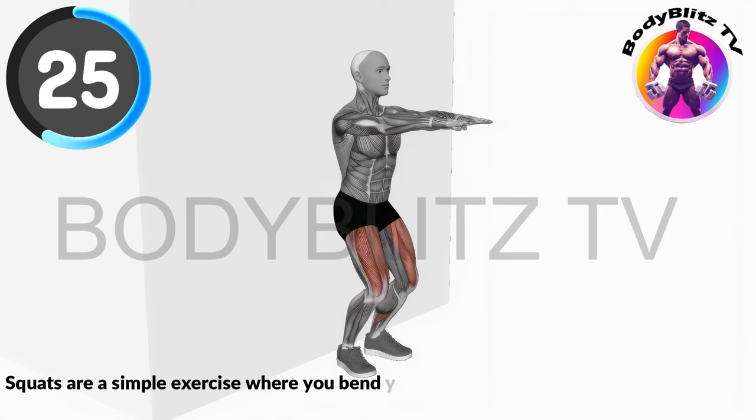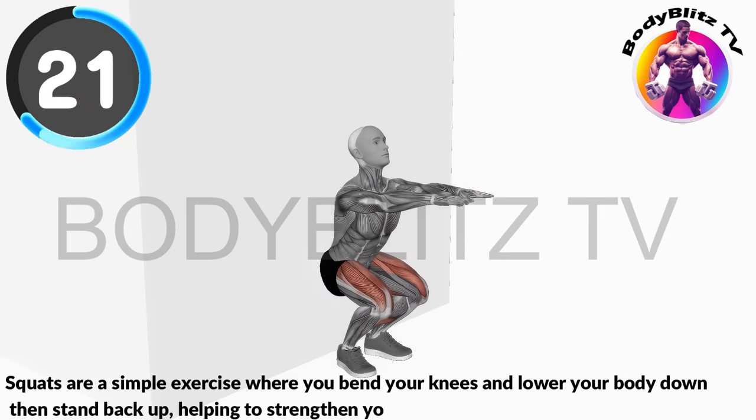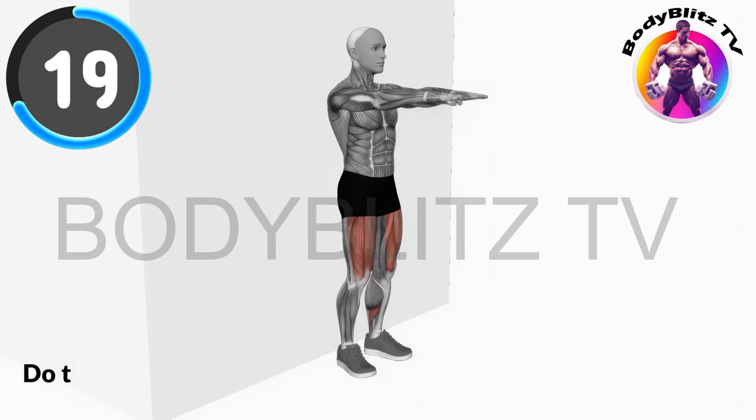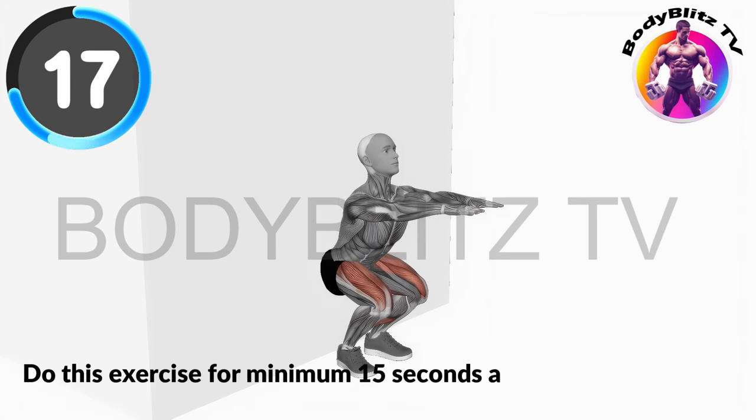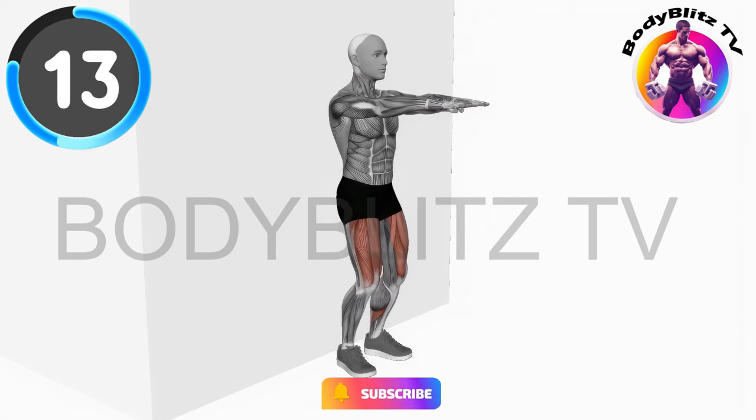Squats are a simple exercise where you bend your knees and lower your body down, then stand back up, helping to strengthen your leg muscles. Do this exercise for minimum 15 seconds and increase the time day by day to get best result.